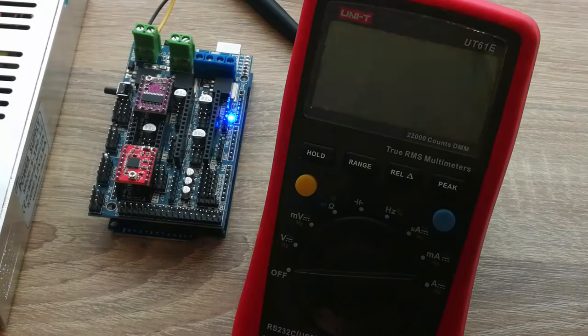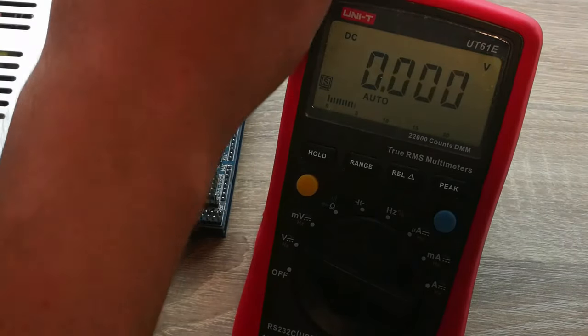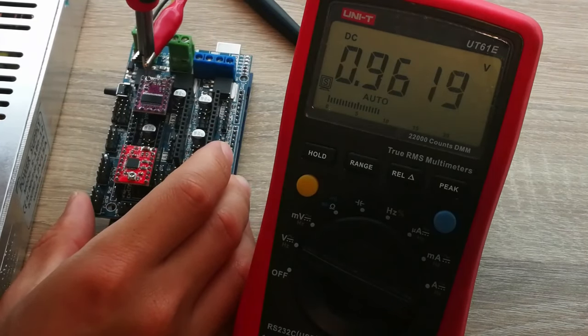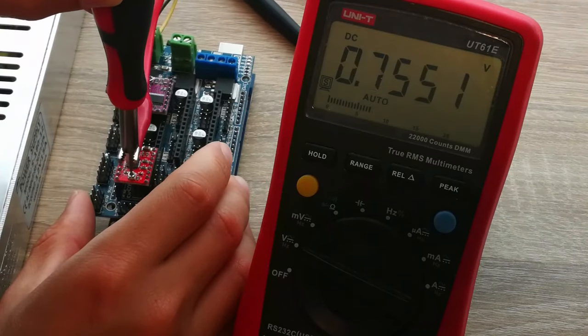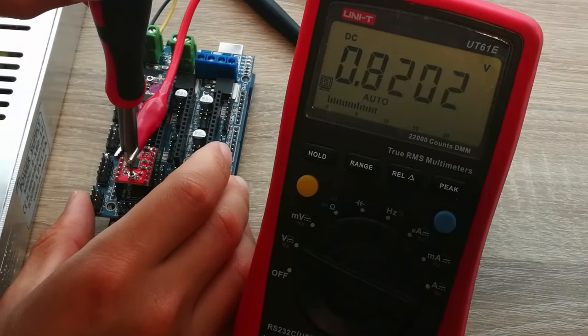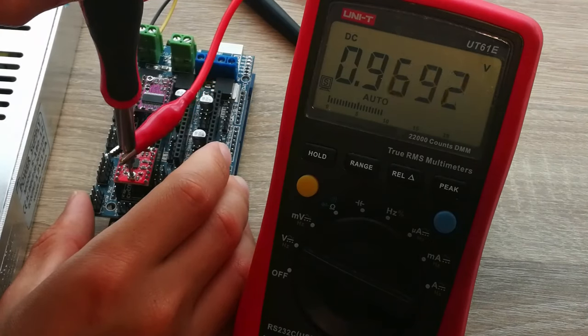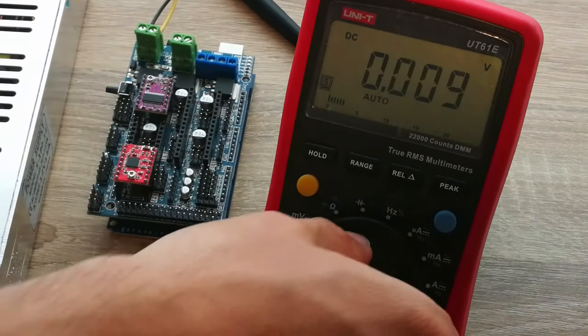Now it's time to turn on the multimeter and select the DC voltage measurement mode. Turn on the power supply and use the screwdriver to start adjusting the VREF value. The value we calculated for the DRV8825 was 0.6V, but taking 10% off as a safety margin we'll set it to 0.54V. For the A4988 the calculated value was 0.96V — we will not take 10% off this one, but we'll have to be careful with the cooling. Once the values are set, turn everything off and you're done.